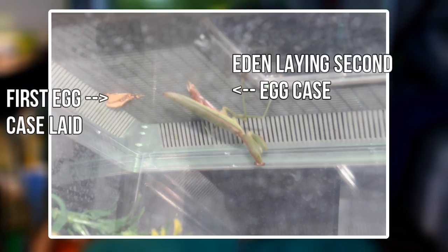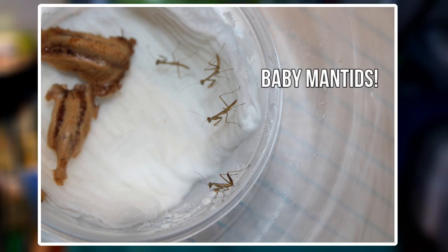I just kind of left them there for a few months throughout November, December, and most of January. I kept misting them while they were in the enclosure, but nothing was happening. So around January 17th or 18th, I decided to try and take the eggs off of the lid. People would say you can do it, you just have to be careful. And that's exactly what I did.